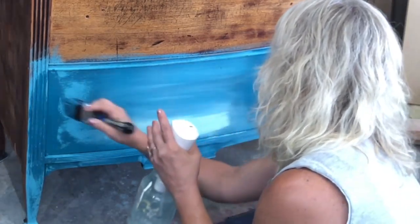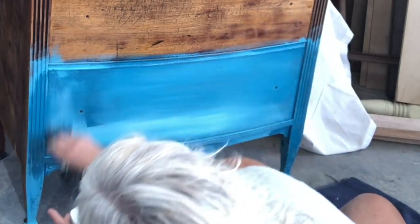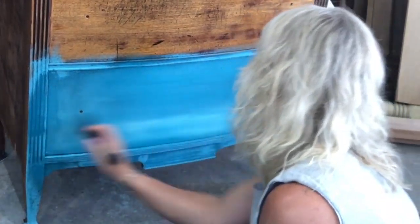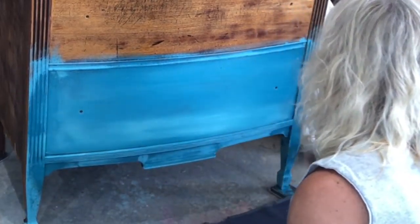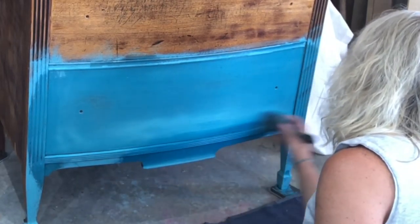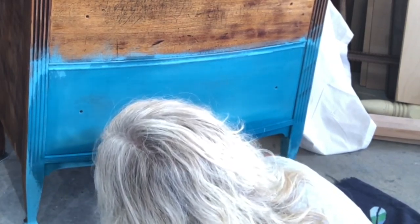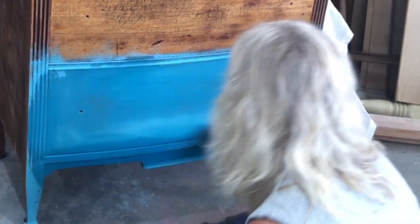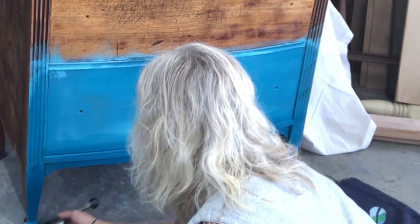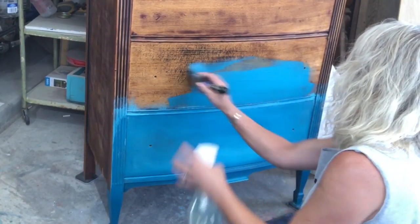I'm going to start adding in some Mint Chip — always have a misting bottle handy to help you blend the colors together. The darker color that I'm adding in now is called Abyss and it's made by Wise Owl. If you're interested in trying any of these paints, don't forget you can find them on my website at windmillvintagedesigns.com.